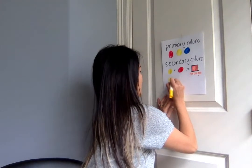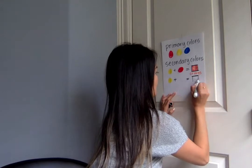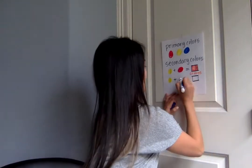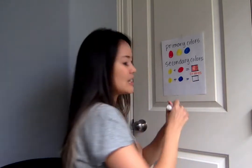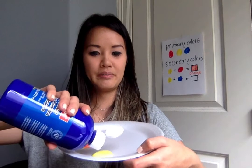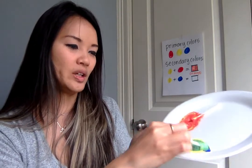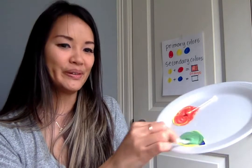The next one we're gonna try is yellow and blue. What do you think yellow and blue make? Take a guess. It's okay if your guess or your hypothesis is wrong, as long as you try — that's all I really want you to do. So we're gonna do some yellow and then some blue, and then I'm gonna get my q-tip. Yellow and blue make green.